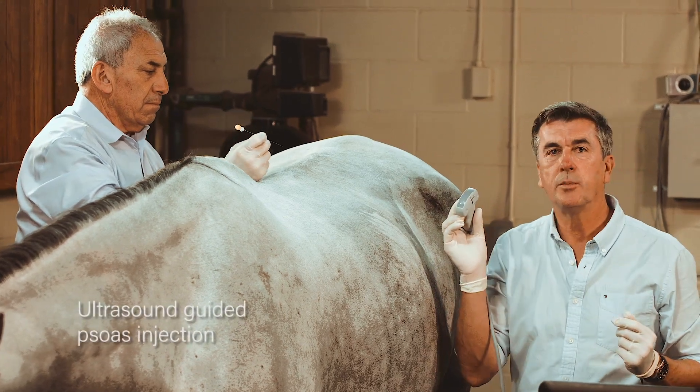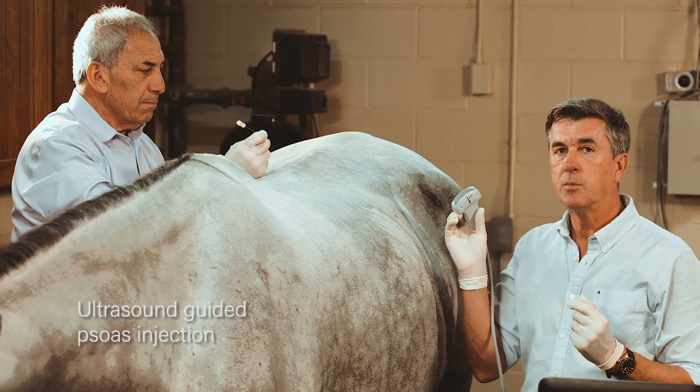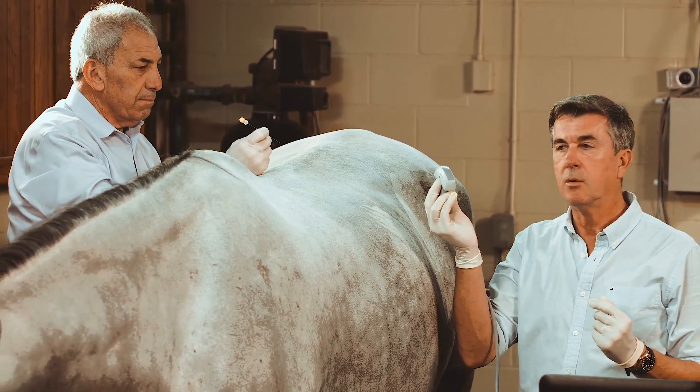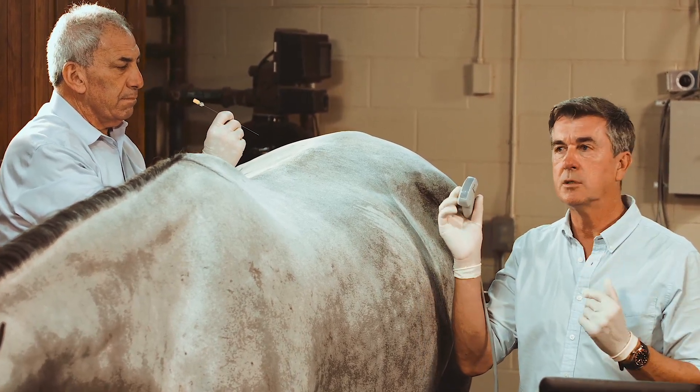Dr. Markel will now show you the psoas injection technique. This technique can be done blind, but it is safer to visualize exactly where your needle goes with the probe — which is 2 to 5 MHz — so you can see the deepest structures.